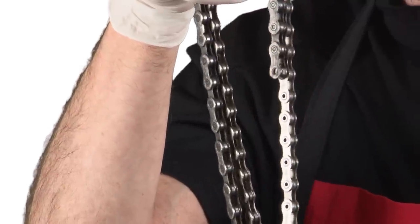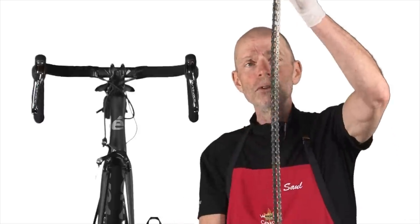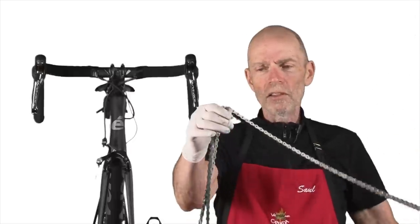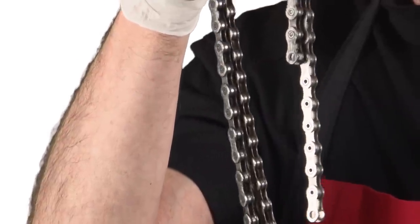One way to determine how long your new chain should be is to simply compare it against your old chain — that's assuming that your old chain was the correct length. Simply take your two chains, your new one and your old one, and compare the length against each other. Remember that your old chain has stretched, so go a little bit shorter on your new chain.